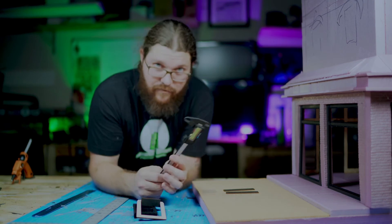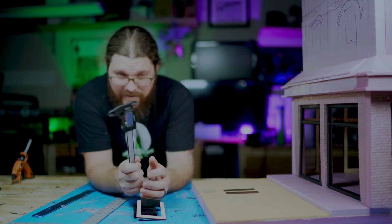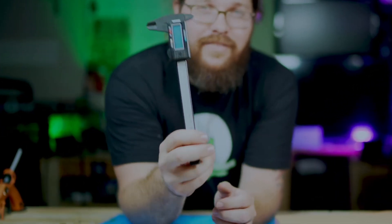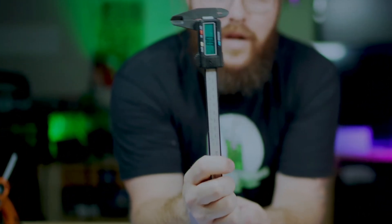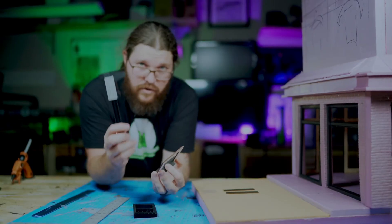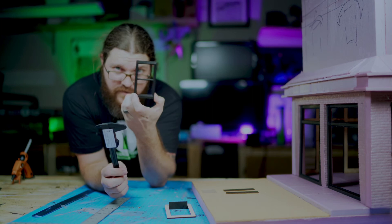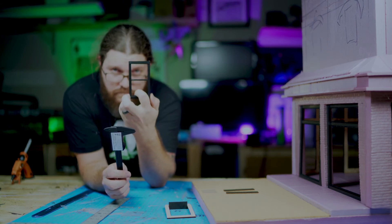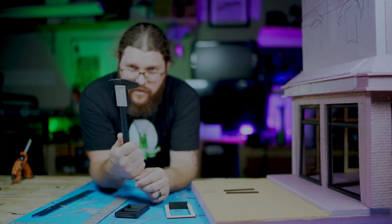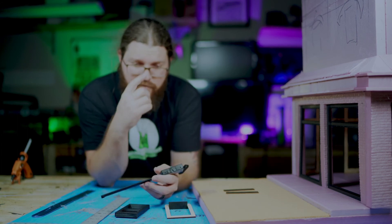One thing I want to recommend after watching this video — you guys should go get digital calipers. You can get these on Amazon for about 20 bucks and they're going to save a lot of time and effort when it comes to measuring all things. I've put together this entire design using these based off my original windows. So if you don't have one of these in your collection of tools, make sure you get one. It's going to be very helpful.